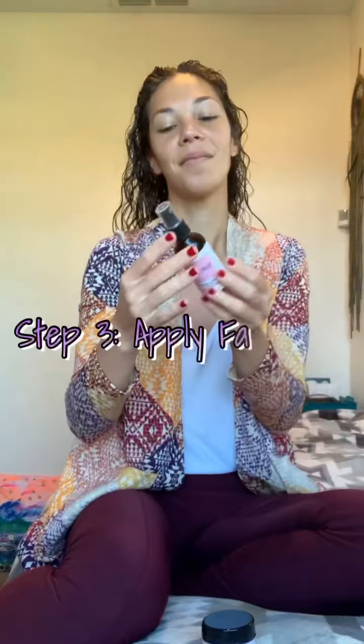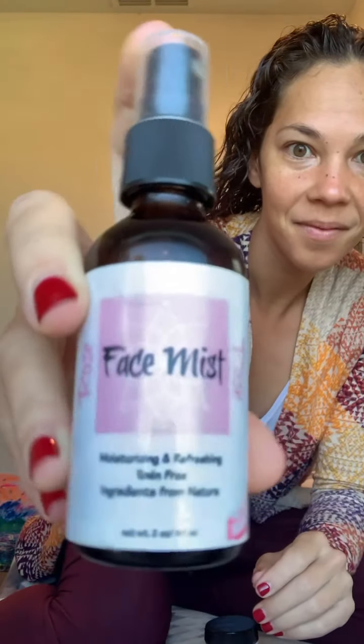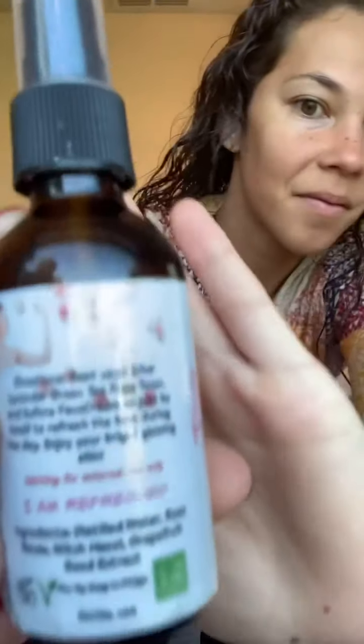Next, grab your rose face mist, which is an absolute must-have — it's so hydrating for the face. The affirmation on the back is 'I am refreshed,' and truly it is really refreshing; it nourishes the face. This is also great to have not just in the morning. You can just feel it — it's so good, you guys have got to try this face mist.